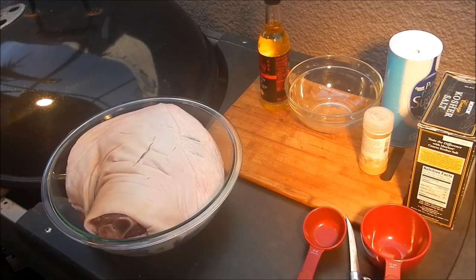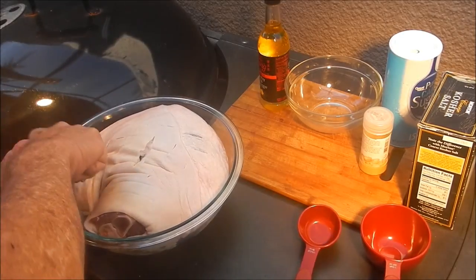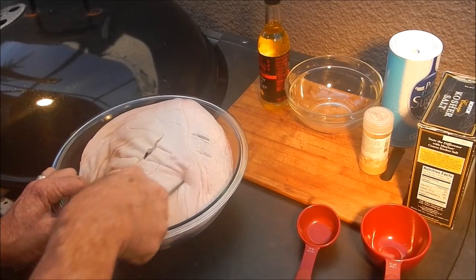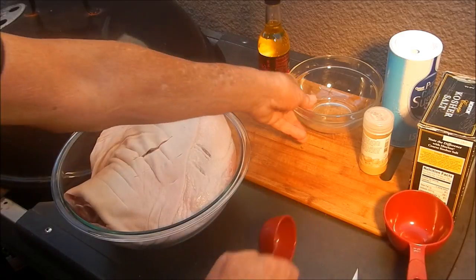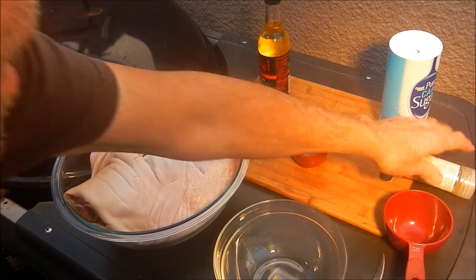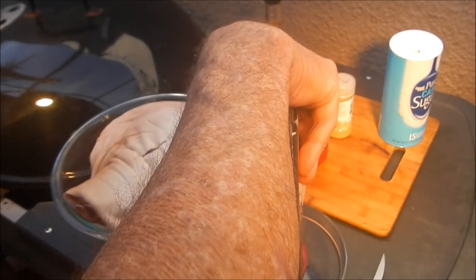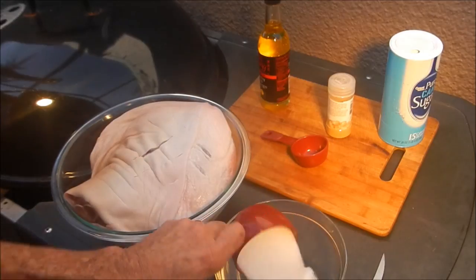The Smokinator is coming up to temp and I've got my big old pork shoulder here. I'm going to score the fat in a kind of checkerboard pattern with a sharp knife because we want some of that rub to penetrate. Let's mix up our rub — three ingredients, couldn't be any simpler. First thing: a cup of kosher salt.